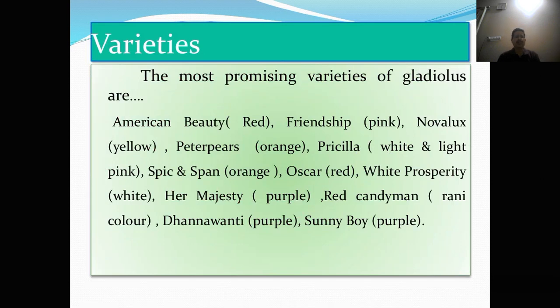The most promising varieties of gladulus are: American Beauty — red color; Friendship — pink color; Noelux — yellow color; Peter Pierce — orange color; Priscilla — white and light pink color; Spice and Spain — orange color; Oscar — red color; White Prosperity — white color; Her Majesty — purple color; Red Candy — red color; Rani — various color; Dhanavanti — purple color; Sunny Boy — purple color.